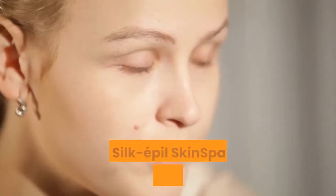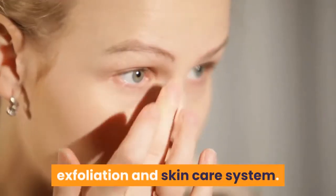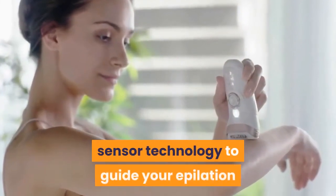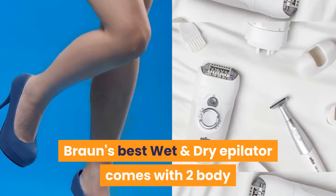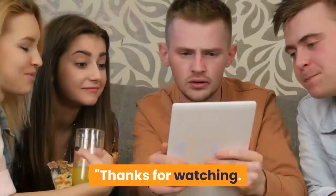What is SensoSmart? The SilcaPill Skin Spa is a complete 4-in-1 epilation, exfoliation and skin care system. The epilator includes SensoSmart pressure sensor technology to guide your epilation and remove even more hair in one stroke. Brown's best wet and dry epilator comes with two body exfoliation brushes to help reduce ingrown hairs.